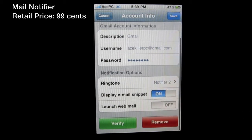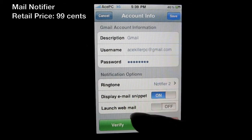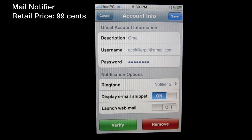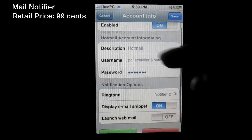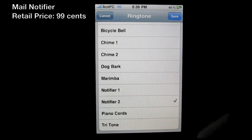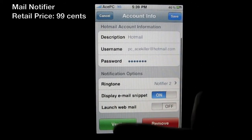You can also toggle 'Launch Webmail.' I have that off because the iPhone already has a mail app built in. For Hotmail it's the same — you can change the ringtone and toggle Display Email Snippet and Launch Webmail.